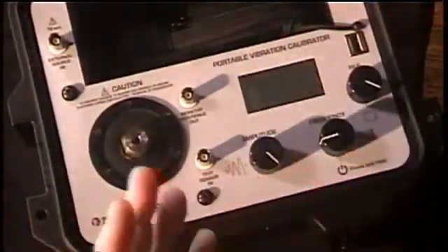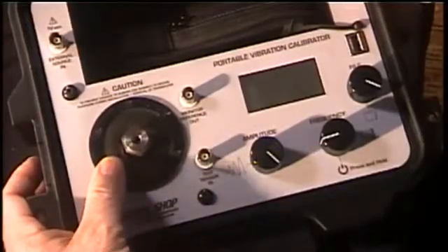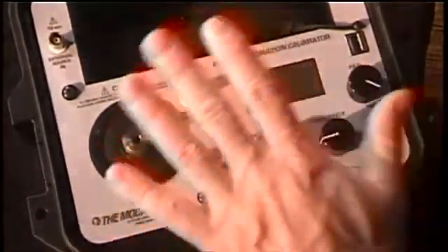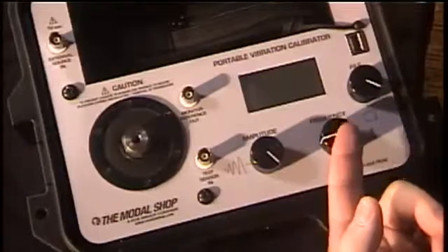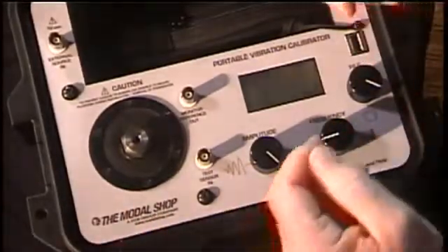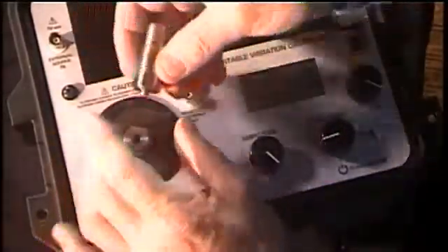Let's take a look at this piece of equipment. This is the portable vibration calibrator. You can see it's very simple — we've got our shaker stage over here on the left, an amplitude control which controls how strong a vibration we're getting into the sensor, and the frequency of the vibration is this knob. This knob over here is simply to control menu options.